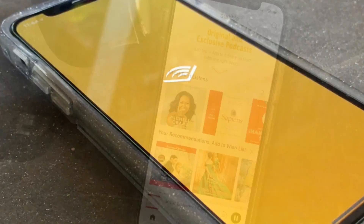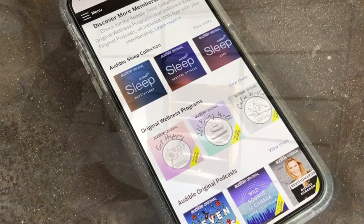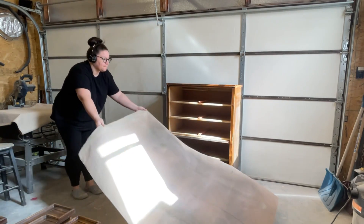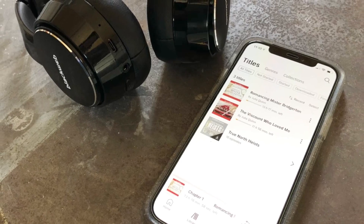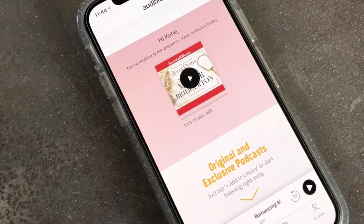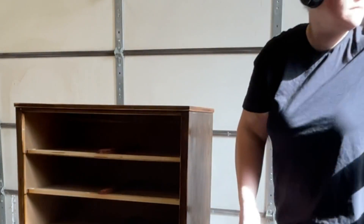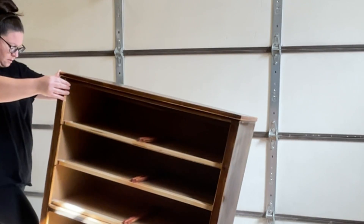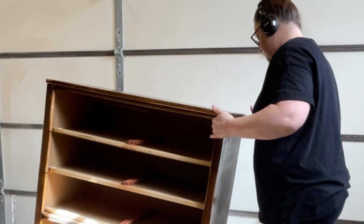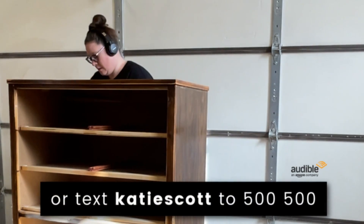This is a good time to tell you about the sponsor of this video — Audible. Audible is the leading provider of spoken word entertainment all in one place. They have the largest selection of audiobooks including thousands of bestsellers, new releases, celebrity memoirs, business and motivation titles. I've been listening to audiobooks while working in the garage lately — right now I'm listening to the Bridgerton series. Every month audible members get one free audiobook and full access to the plus catalog, which has podcasts, Audible Originals, guided fitness and meditation programs, sleep tracks, and so much more. New Audible members get a 30-day free trial, so go visit audible.com/katiescott or text katiescott to 500-500.